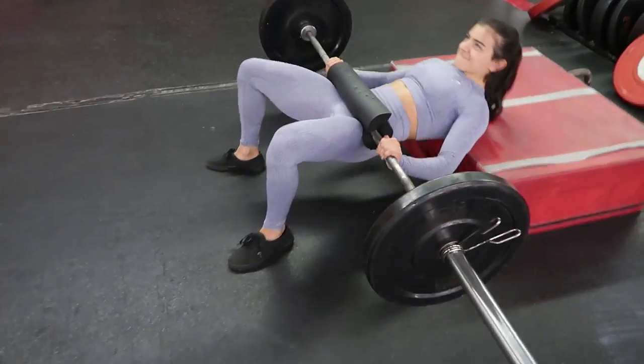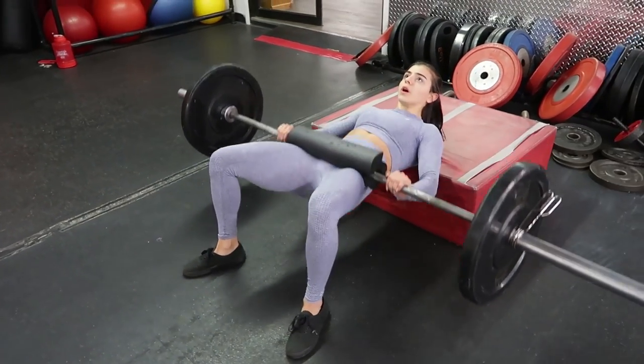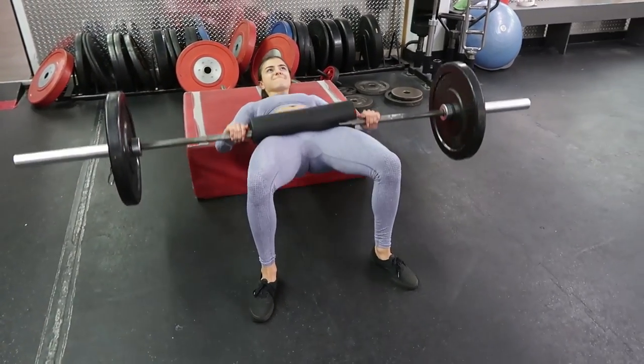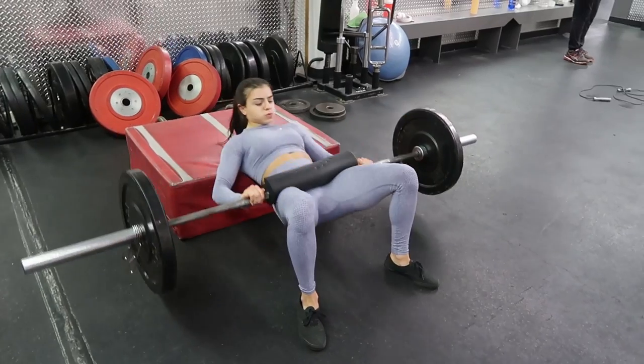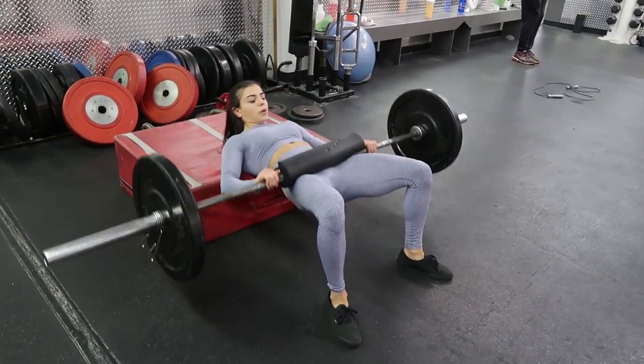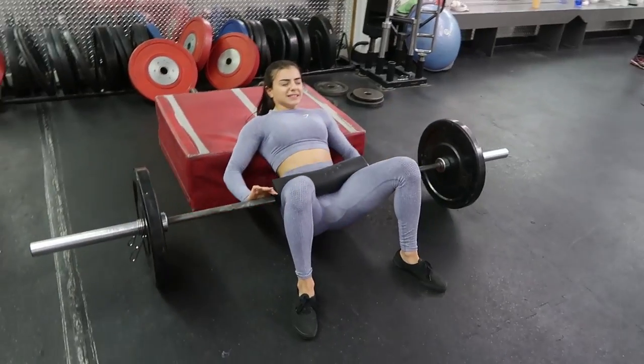Here I'm just doing a finisher — I went back to my warm-up weight and did 20 reps without holding the pause at the top. I mainly did these for power and speed. I usually do these at the end of all of my heavy sets.